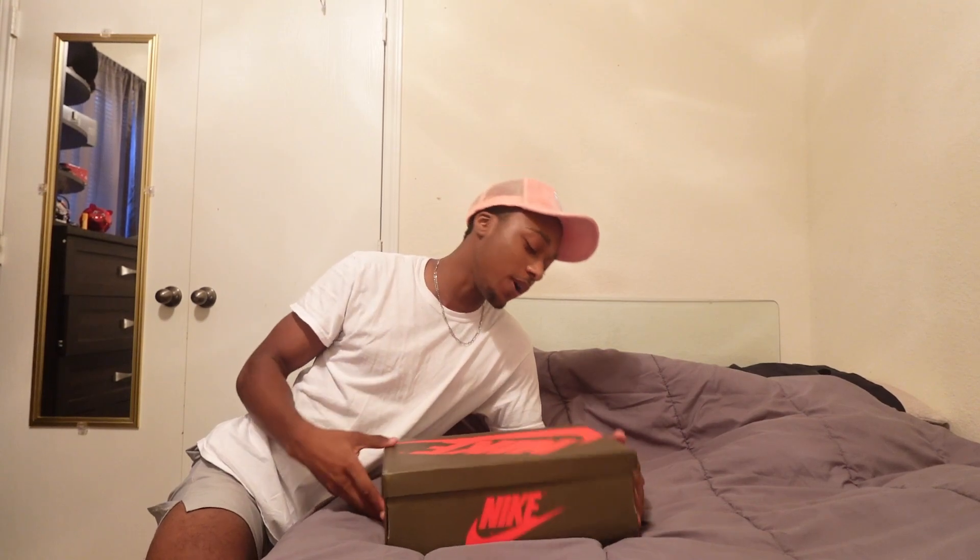We have the Travis Scott Jordan 1s, man. I've been wanting this shoe for a while because I needed a brown shoe, an all-brown shoe. And so I was like, you know what, why not? Let's go with Travis Scott, man. You already know Travis Scott goes crazy with the collabs, so I was like, why not pick this shoe up?